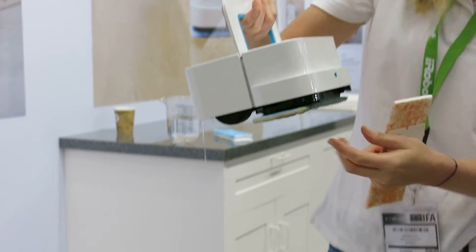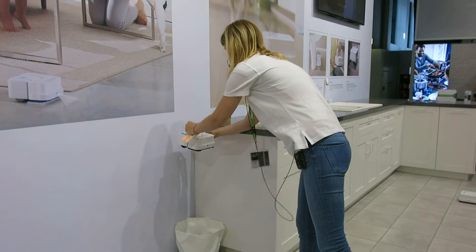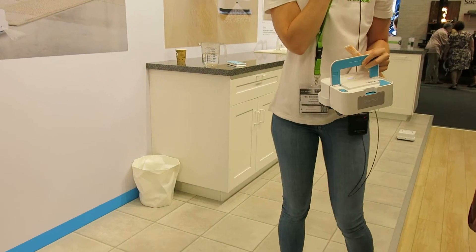To remove the pad, you just have to press this button, and it's gone — so you don't have to touch the dirt.